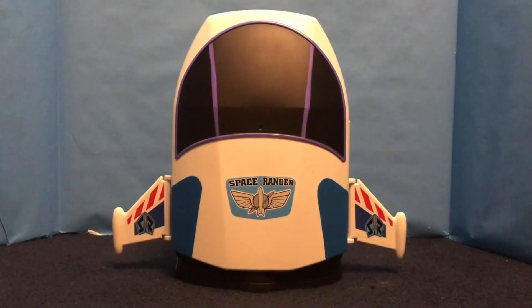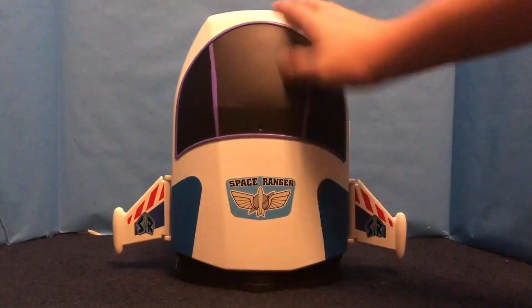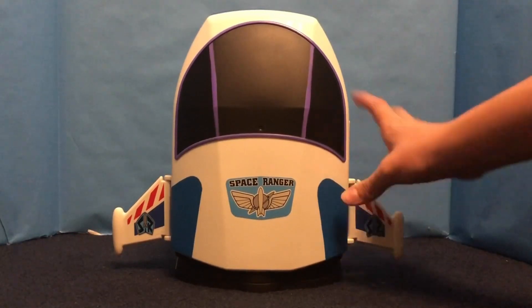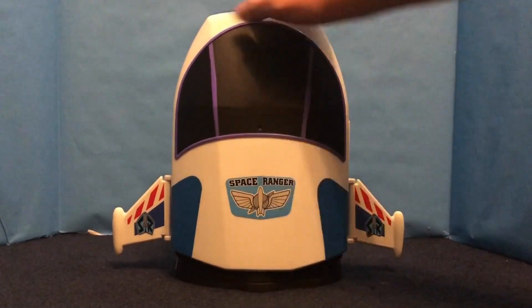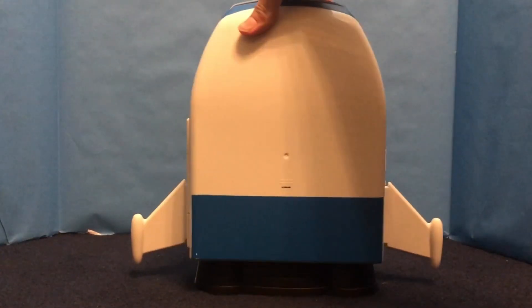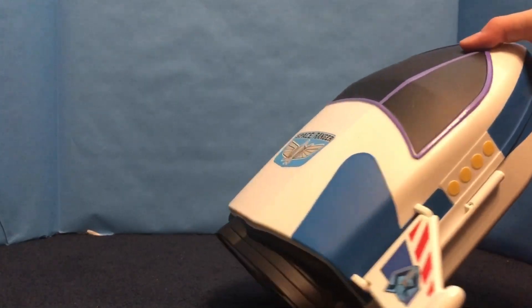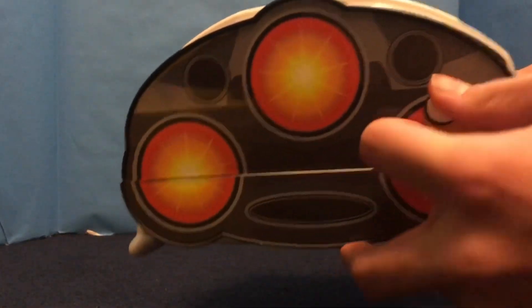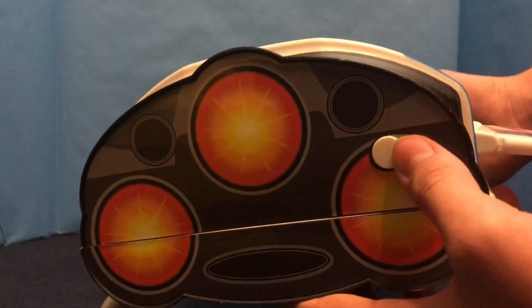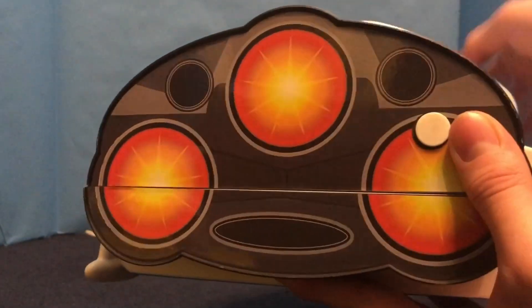Moving onto the ship itself, there isn't really much to talk about. There are rotating little wing flap things, a Space Ranger sticker, and most of this is all painted decals. There's the side, and the back has no information except for a Disney Pixar copyright. The bottom has — that is supposed to be there — but it's just another sticker decal.